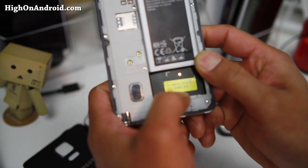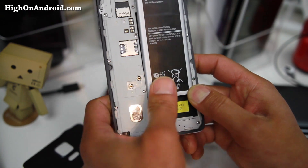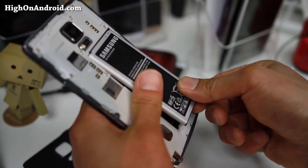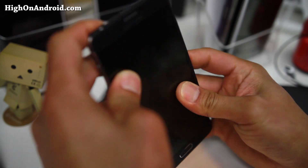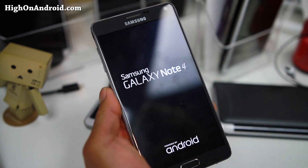It actually says in Korean here — good thing I can read Korean — it says 'Miju Marketing Sario,' which means 'North American Marketing Material.' So whoever had this got it as a marketing device, probably when the Note 4 first came out, held on to it, and then finally sold it because they needed money. I was able to get this for only 600 bucks — a steal for a Note 4.